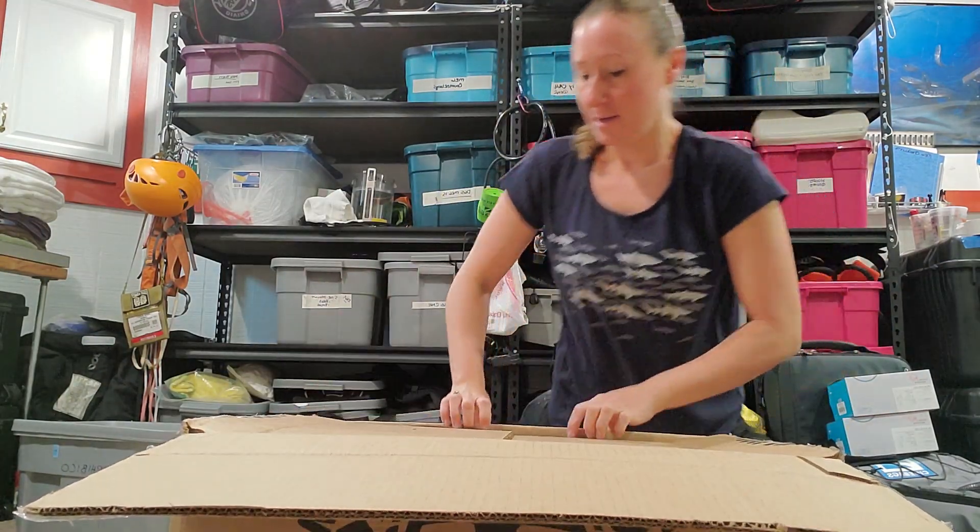All right, so I just got some brand new Megalodon rebreathers and I'm going to do a little unboxing video to show you how they're packed and what comes in the box. So let's get in there.